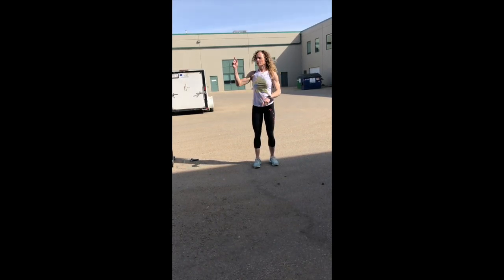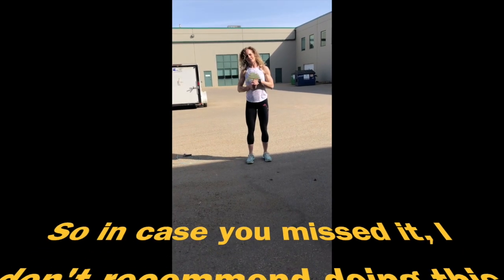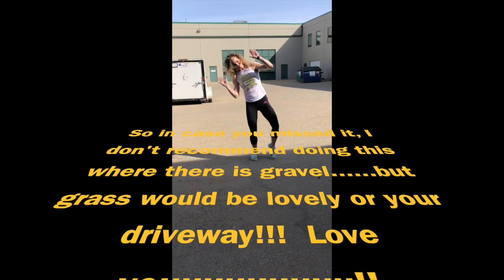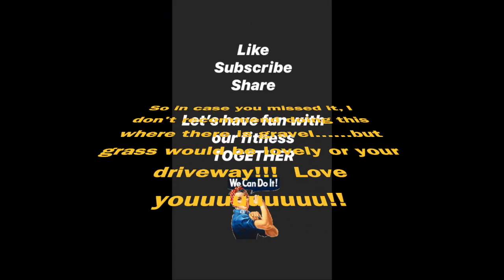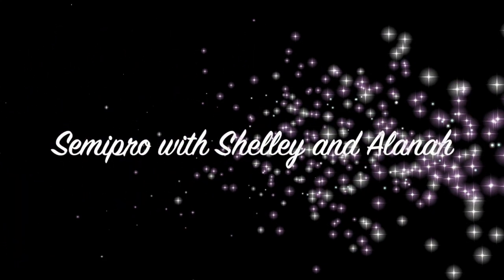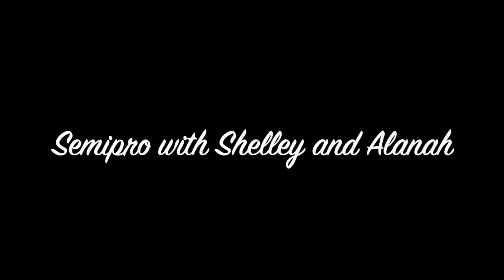So the full workout is five minutes, four minutes, three minutes, two minutes, one minute, then one minute rest, then five minutes, four minutes, three minutes, two minutes, one minute. Look at the workout if you need any other guidance. And that's your workout for today. We love you. We'll be right back.